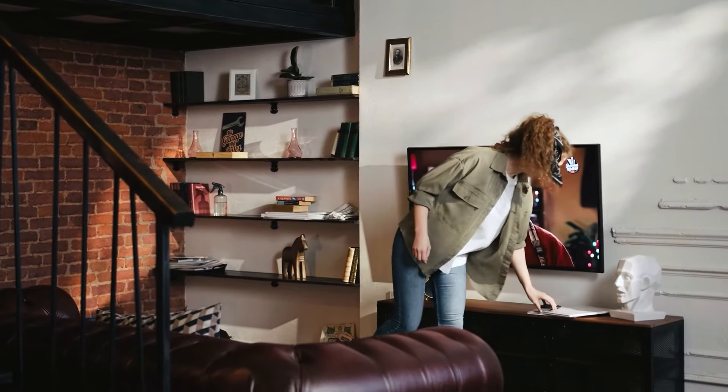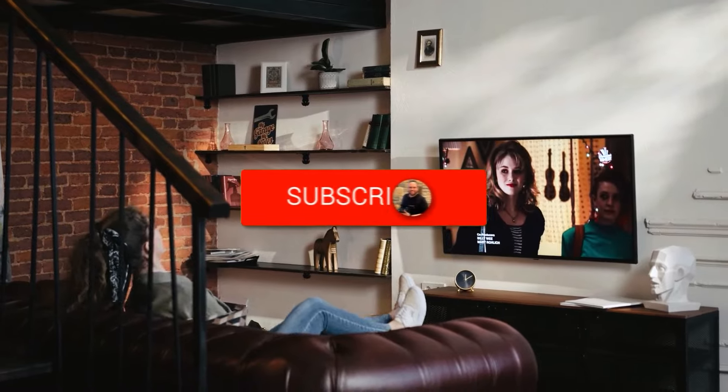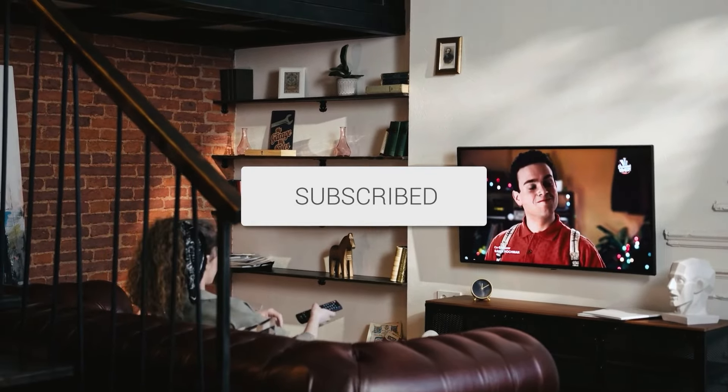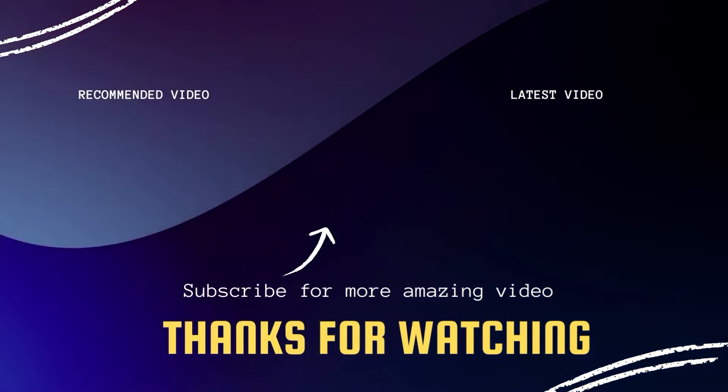Hopefully this video was helpful for you. If it was, go ahead and click a thumbs up on it. Go ahead and subscribe to my channel. I make tech videos all the time and I would love to have you back in the next one. Take care.